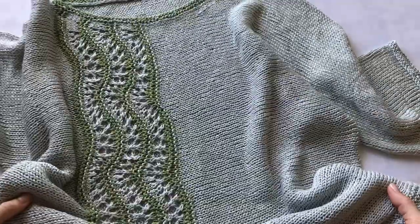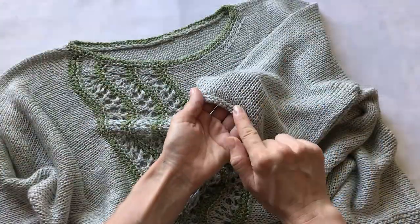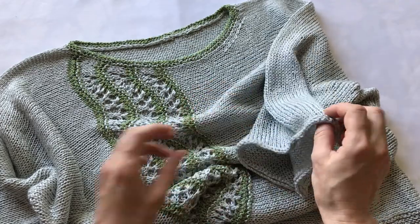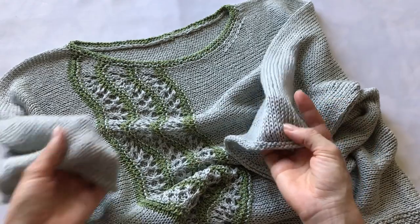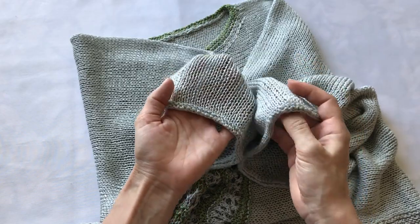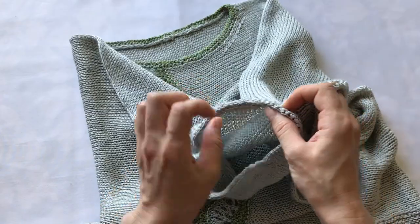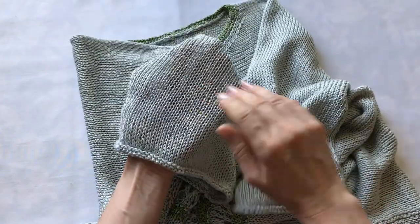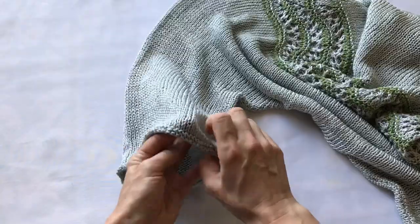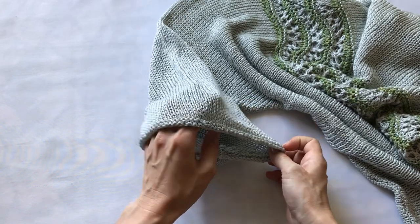Это передняя часть блузы. Спинка абсолютно гладкая. По краям рукавов начата и закончена вот такая окантовка — обыкновенная платочная вязка. Эту платочную вязку я делала в конце вязания: начинала вязать лицевое полотно, а когда уже сшила, дополнительно поднимала петли и вывязывала платочный узор.